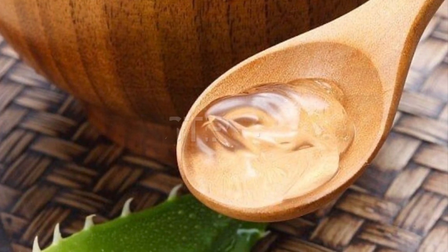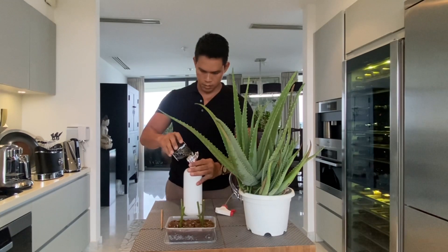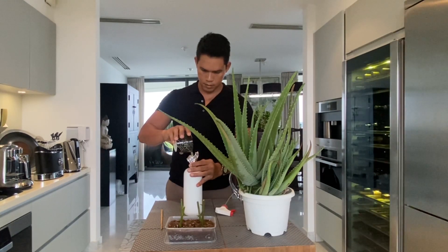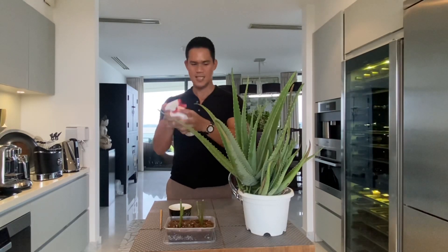Step 4: We are spraying some water to keep the soil moist, or mix the remaining aloe vera gel into the water and use it to water the soil.